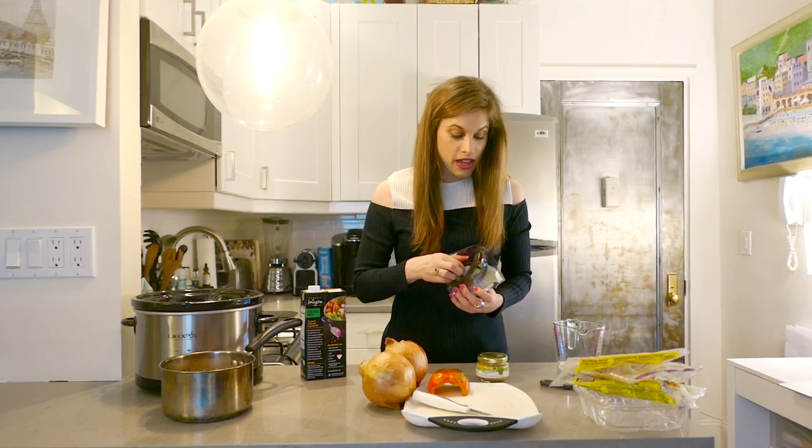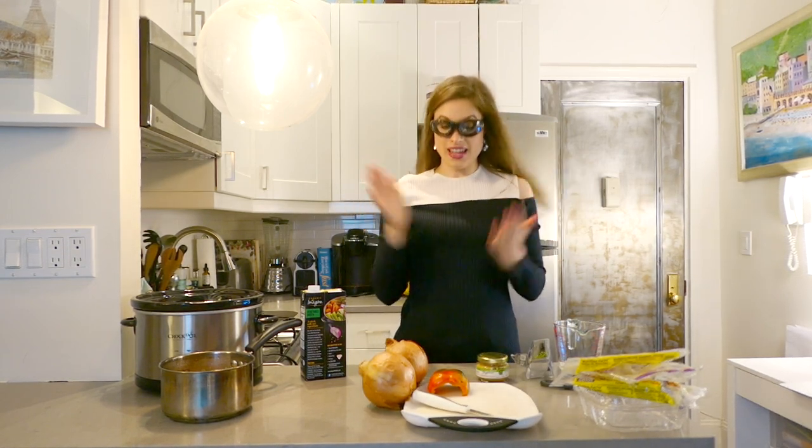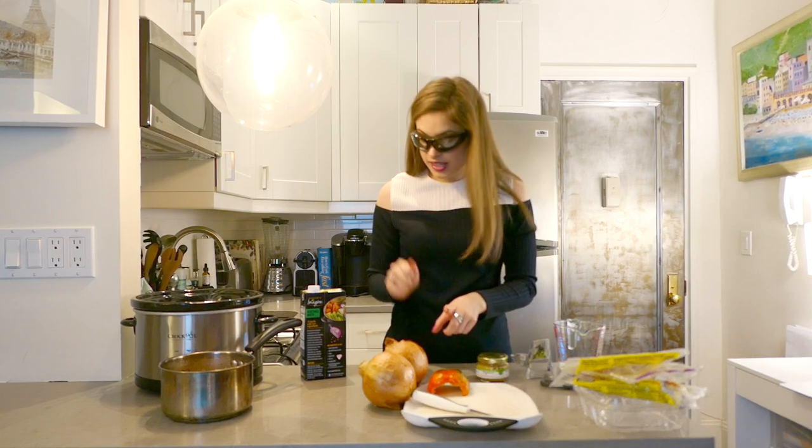These are onion goggles. They look really crazy — they are not super chic, but they're going to be great for onions. Also, I made quinoa yesterday, so I'm just going to put some quinoa in here.